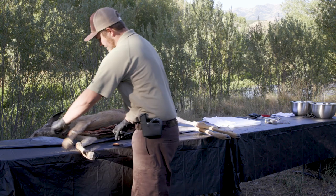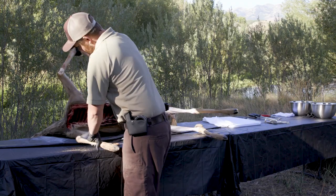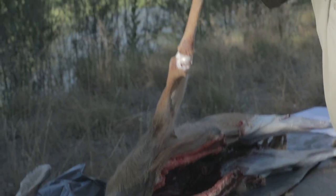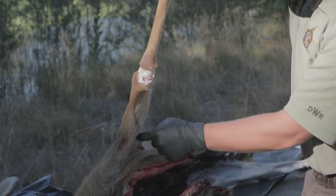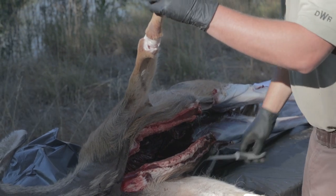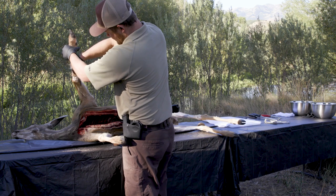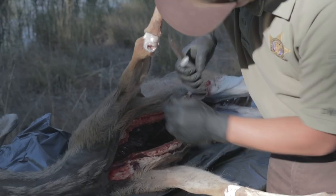Come up to the front legs and do the same thing. You're cutting from the inside here, just straight down to wherever your cut is, just to get the hide off.